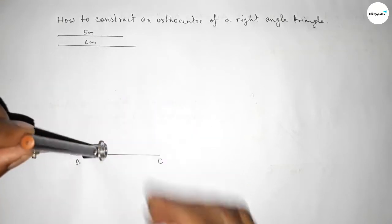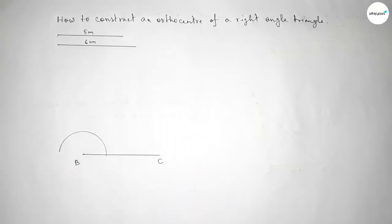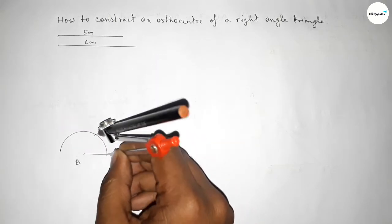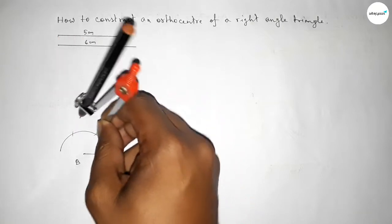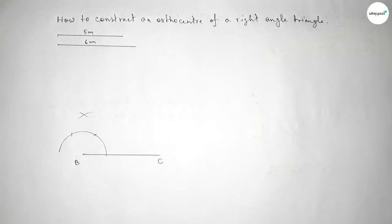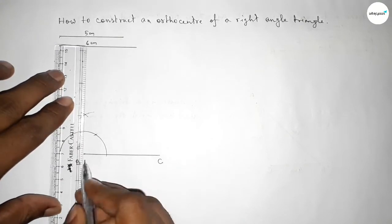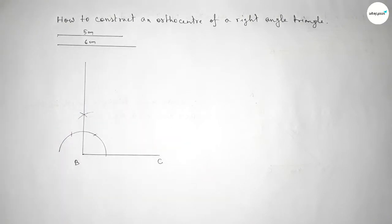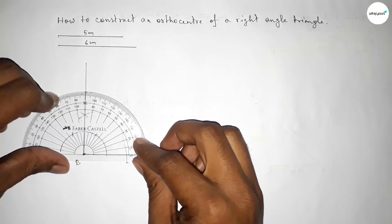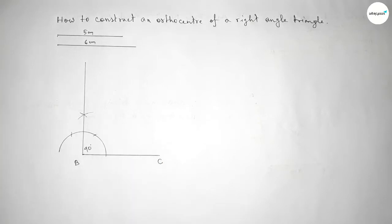Putting the compass on point B, taking any length and drawing an arc. Then putting the compass at the arc intersection, taking the same length and cutting here, then again cutting at another position to get intersecting curves. Both curves intersect at a point — joining this line gives us a perfect 90 degree angle at point B.